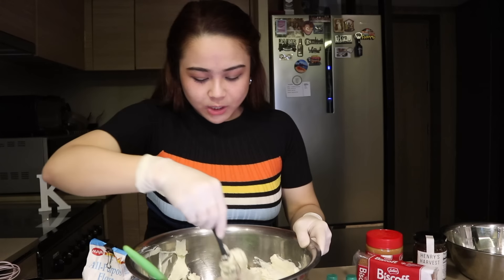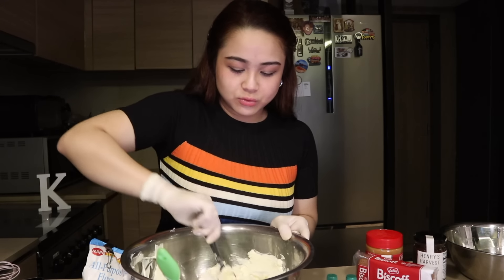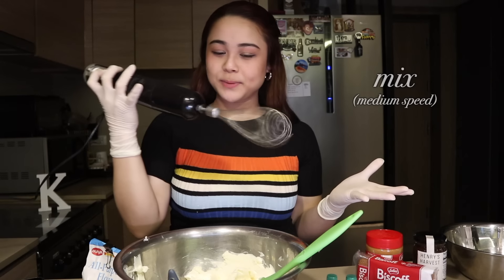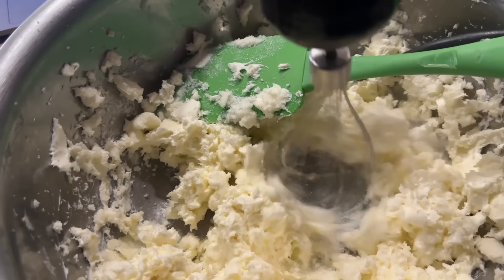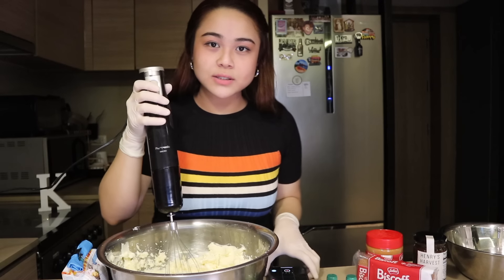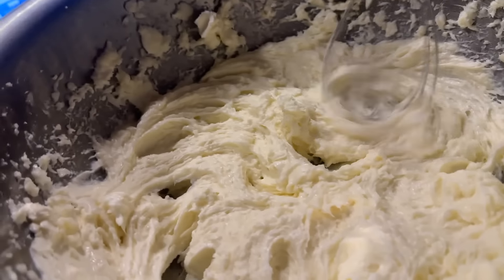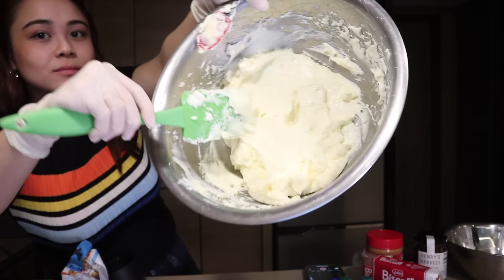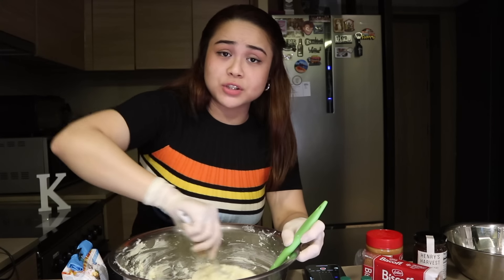I can buy myself flowers, I can buy myself burnt basque cheesecake! Next step is to add in the sugar. Siguro gagana rin pag gumamit ng caster sugar para less lumps — yun yung gusto nating ma-achieve dito. Now it's time to mix. Naiwan ko sa bahay namin yung stand mixer, so pagsisilisan ko muna itong hand mixer. Para siyang gelato! Don't forget to scrape the sides para ma-mix din yung nasa gilid.